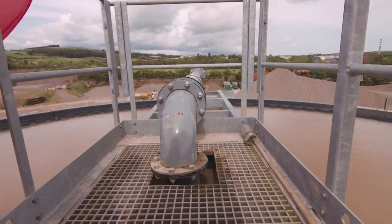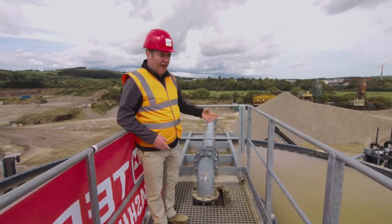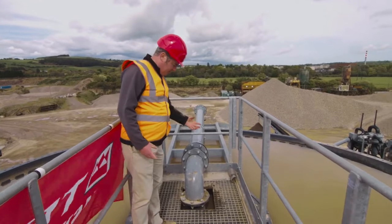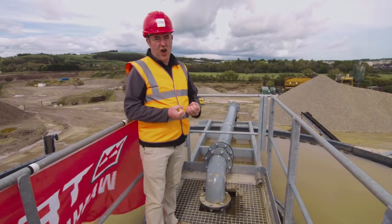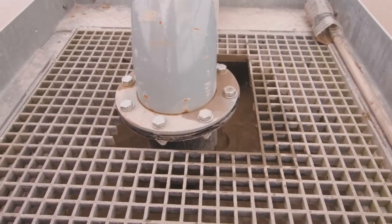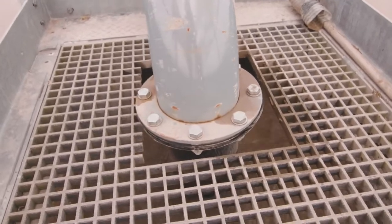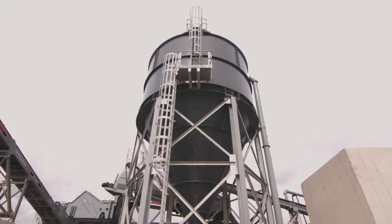So when the waste water arrives at this feed well, it is fully mixed with the flocculant and the flocculant starts to act immediately. So inside this feed well here, you can actually see where the flocculant is starting to bind the particles of silt and clay together, creating a larger mass and causing a heavier particle to sink to the base of the deep cone thickener.